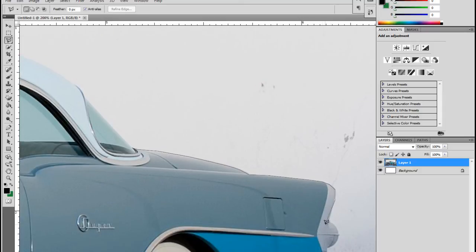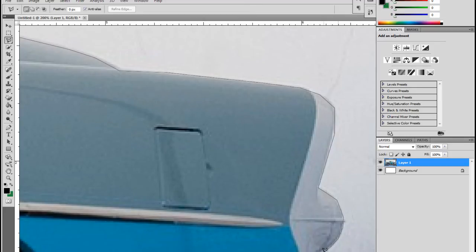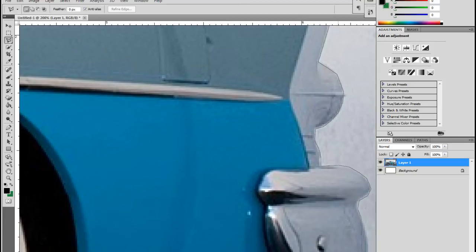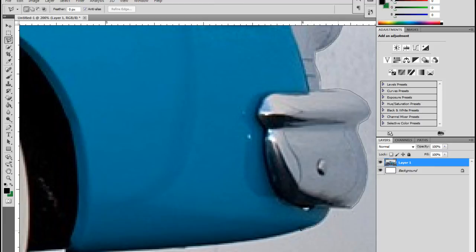If you have a longer straight line that's great because you can capture it with one click. For a short rounded object I might zoom in closer to make sure I get it as accurately as possible so it doesn't look too jagged when you zoom out. I'll go completely around the object this way, then come back to the video once I have it completed and close the lasso to show you the next steps.